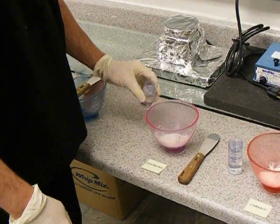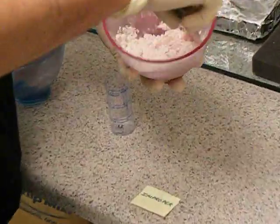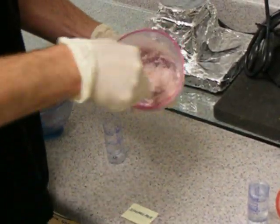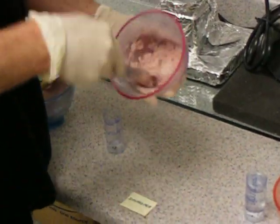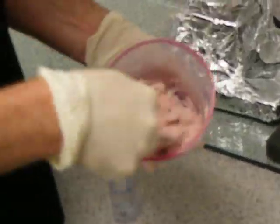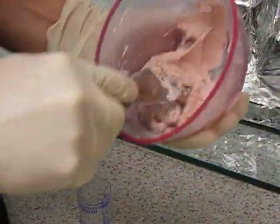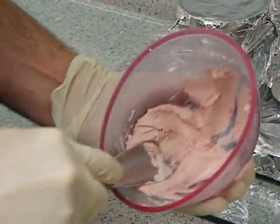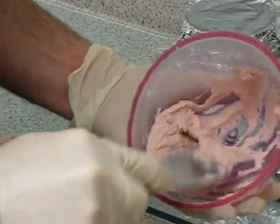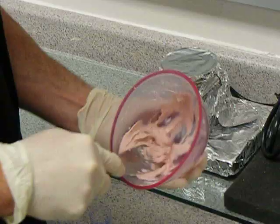In proper mixing, I often see students, or people who are initially getting used to mixing alginate, that they will thoroughly wet the material and they'll either just continue to stir, thinking that the material will get a homogenous mix, or they will take the spatula and pat it, or do some sort of a suction motion, expecting it to work. And as time goes on, the alginate starts to set, and the mix is not properly done.